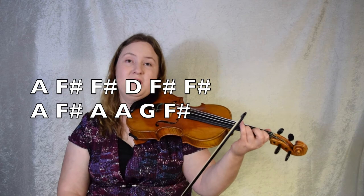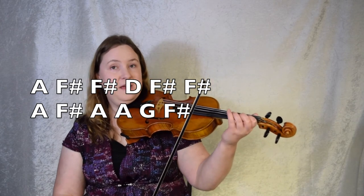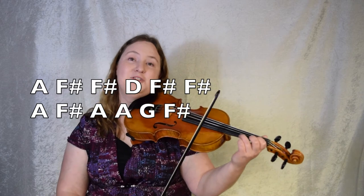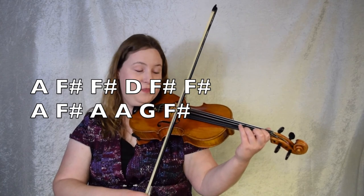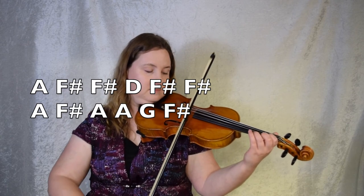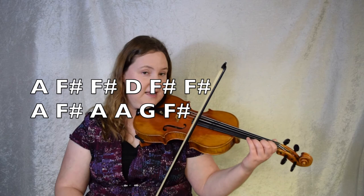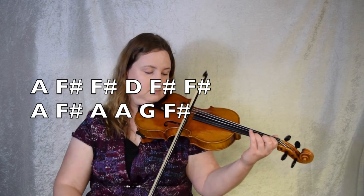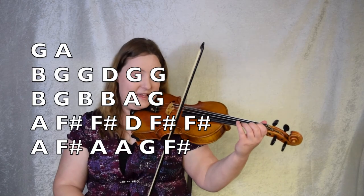Moving on. Fingering 3, 1, 1, 3, 1, 1, 3, 1, 3, 1, 3, 3, 2, 1. So it's A, F sharp, F sharp, D, F sharp, F sharp, A, F sharp, A, A, G, F sharp. Leave your first finger down on the E string the whole time when you play these two bars. I'll show you. Here is bar 12 and 13. Really give it a try — try to leave your first finger down. Let's play bars 12 and 13, violins. Ready, set, here we go. Okay, let's try from the beginning of the B part — last two notes of the second ending going into B. 2, 3, 4. Ready, set, go.